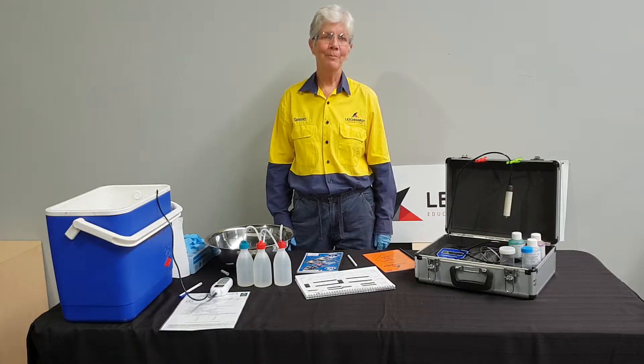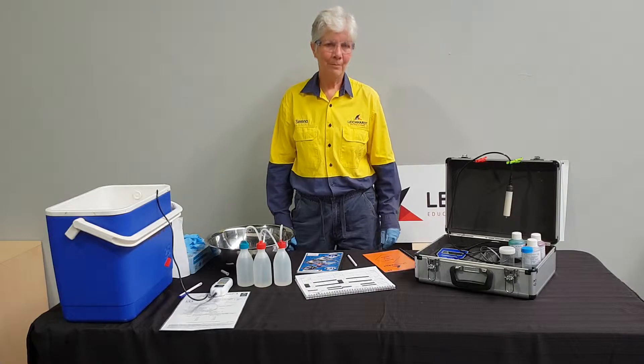In this video we will discuss the importance of the Safety Data Sheets and Serena will demonstrate temperature calibration. Let's start with the Safety Data Sheets.